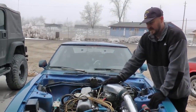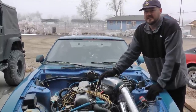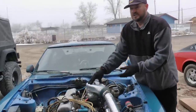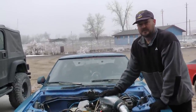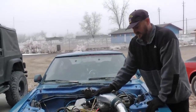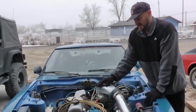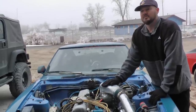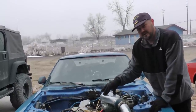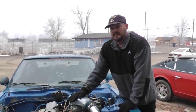Once you get this setup all put together, you go through the jetting process. What you're doing is deciding how big of jets you need on your primaries and secondaries according to your air-fuel ratio gauge, your fuel pressure, and your exhaust temperature. You're monitoring all these readings, and if you see you're running lean on your air-fuel mixture, you jet up one or two sizes on your primaries and secondaries. You always want to be a little bit bigger on your primary jets than your secondary jets.